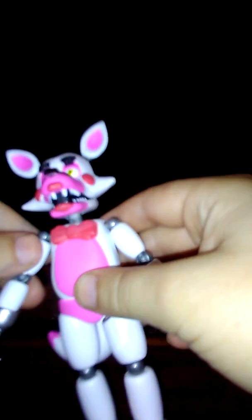Hi guys, my name is Eric and today I'm going to show you what I got for Christmas. I got Funtime Foxy from Five Nights at Freddy's 4.